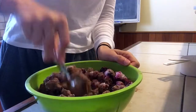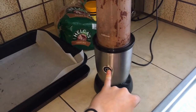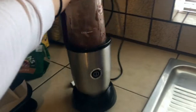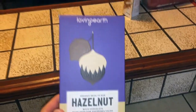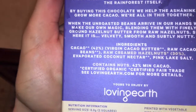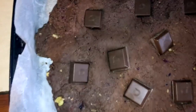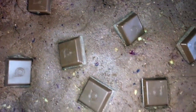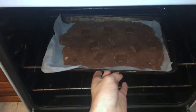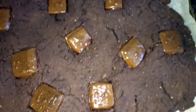Mix it all together, then blend it. I grabbed tablespoons of the mixture and did it bit by bit into the pan. I used hazelnut Loving Earth chocolate — you can use other chocolates, but I love Loving Earth and I love hazelnuts. I scattered chocolate squares all over the brownies, then put them in the oven for about 25 minutes.